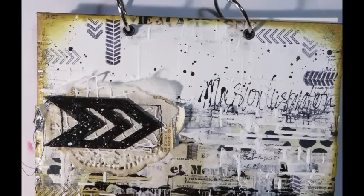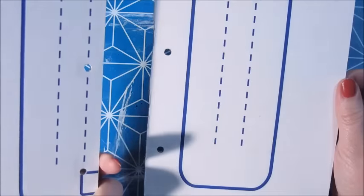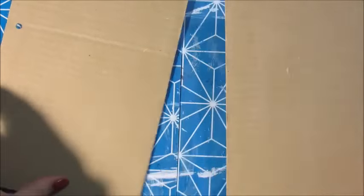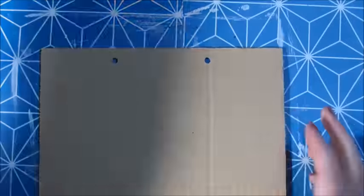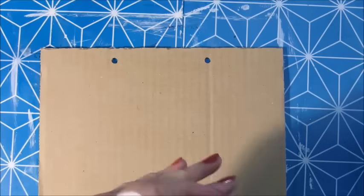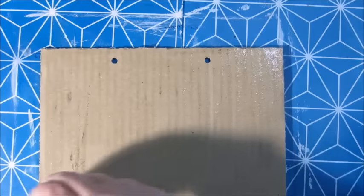Hi everyone, this is Jobke, and I am back with another art journal that I created. This one for sure is going to be for the Mission Inspiration Challenges. In my previous video I also created an art journal, and maybe I am going to use that one too, but for sure this one.